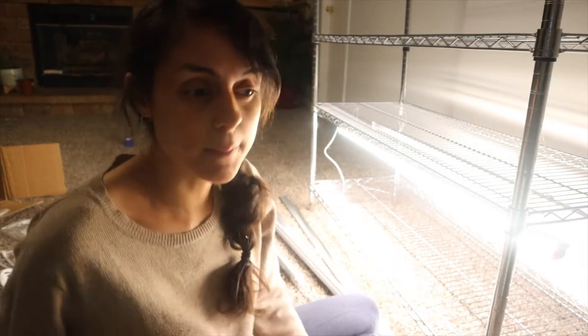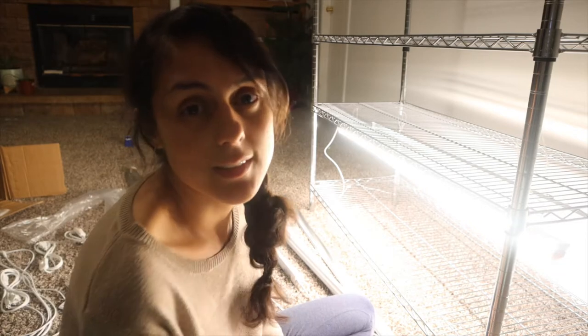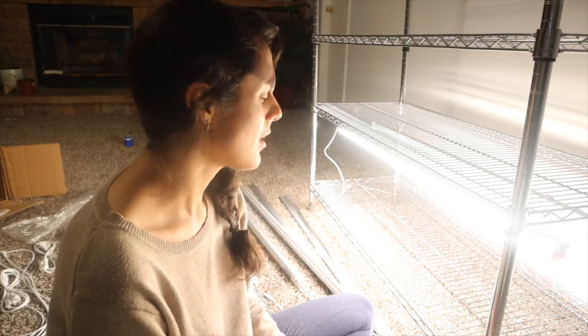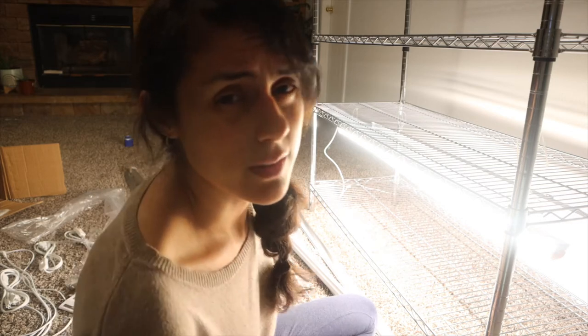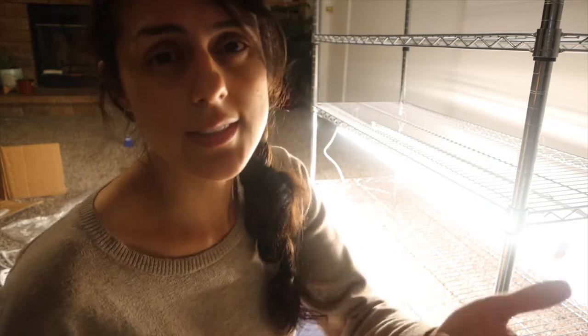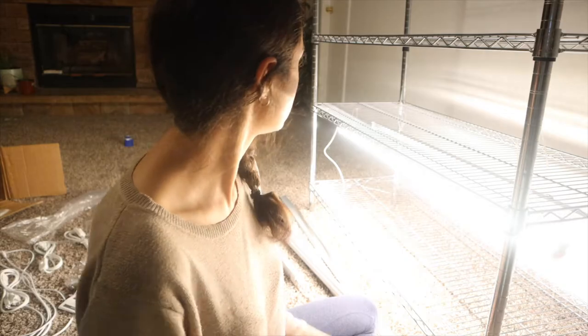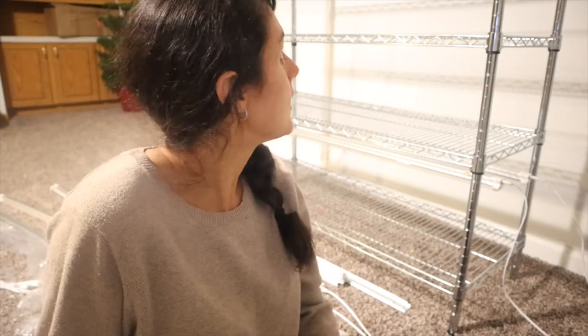These LEDs are pretty bright. I know you can go to any store and buy them, but I just got these from Amazon to see how they do. I'll definitely keep you updated with all my starter plants, all the seeds that I'm starting, and how they grow with these lights. I'm going to go ahead and finish hanging up all these lights and my setup will be done.